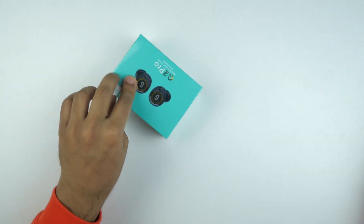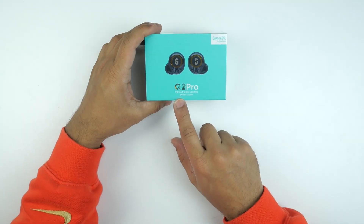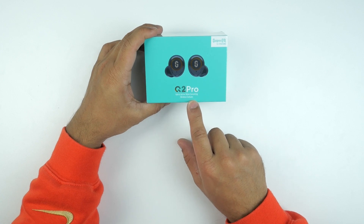Before unboxing — I bought this one because after reading some reviews I found that it has very good bass, very good ANC, and a pass-through or ambient sound mode. After all the testing, if this one performs well, I'm going to use this one. It's the Q2 Pro Hybrid Active Noise Cancelling Wireless Earbuds.